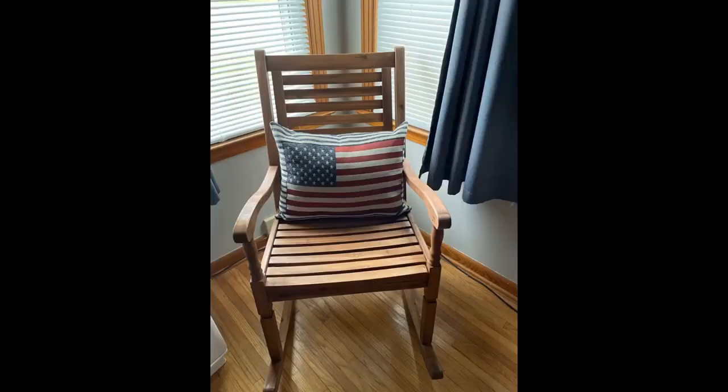This is a beautiful rocker, can't wait to put this out on my front porch. Everything was packaged neatly and the assembly by myself was a breeze. My wife ordered this rocking chair. Arrived in good order, assembly was pretty quick, she likes it.